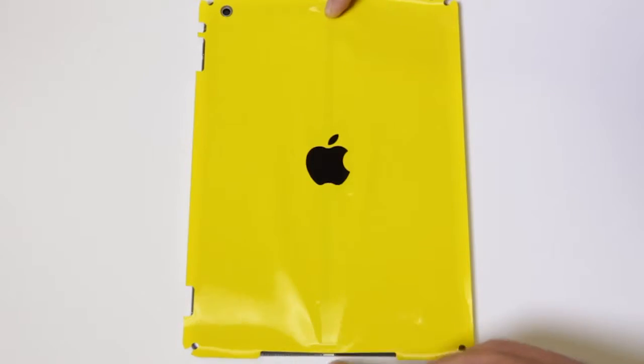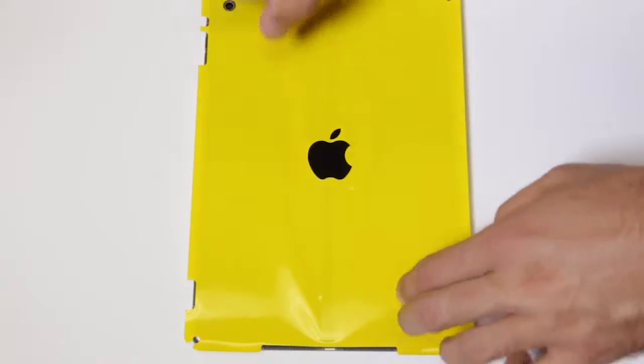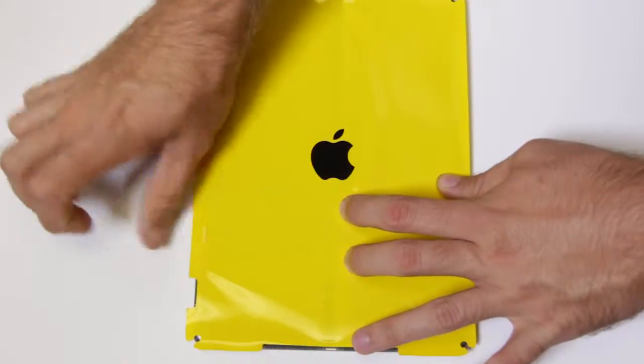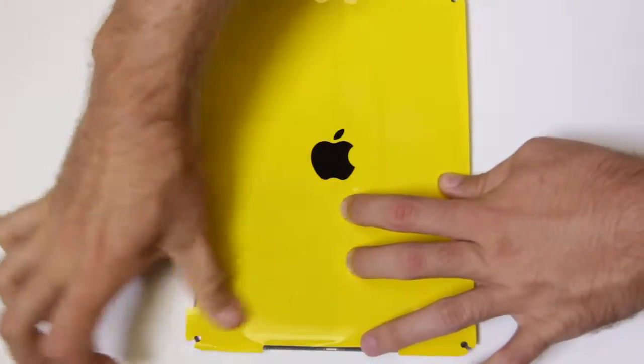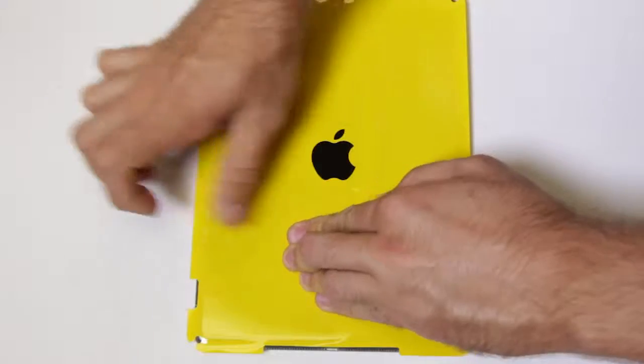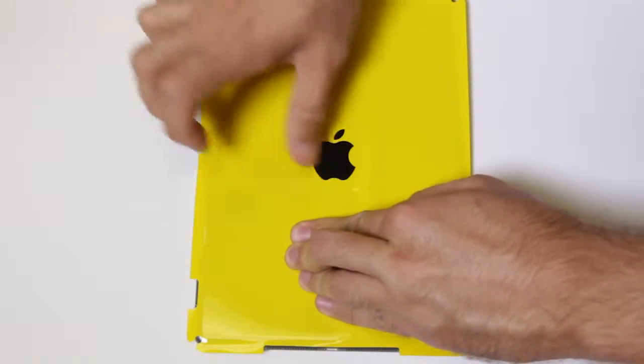Once the film is aligned, drag your fingertips along the middle of the film and out to the edges. If any bubbles appear, simply place your thumb in the middle of the bubble and swirl out to the edges of the bubble. Any air will disperse, allowing the film to adhere flat against the iPad.